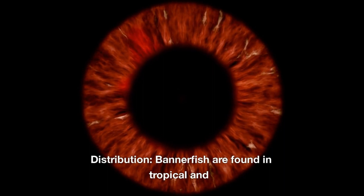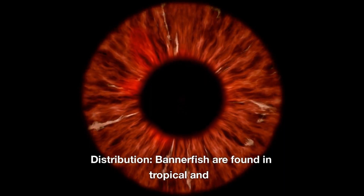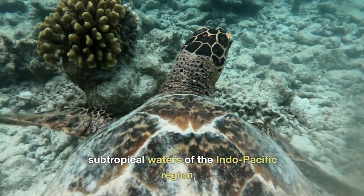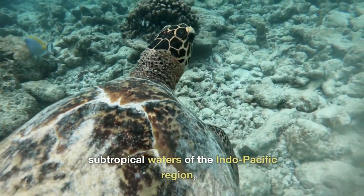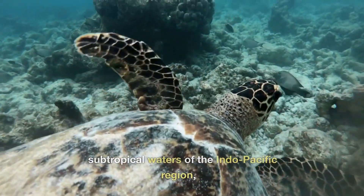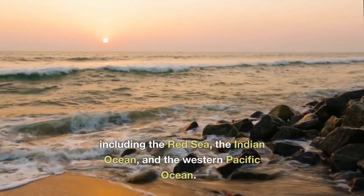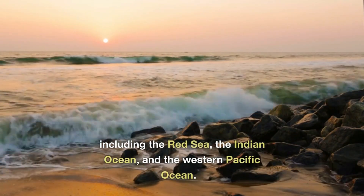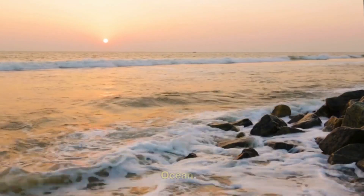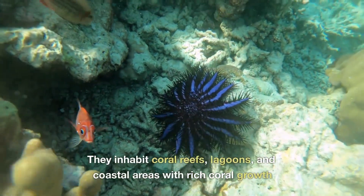Distribution: Bannerfish are found in tropical and subtropical waters of the Indo-Pacific region, including the Red Sea, the Indian Ocean, and the Western Pacific Ocean. They inhabit coral reefs, lagoons, and coastal areas with rich coral growth.